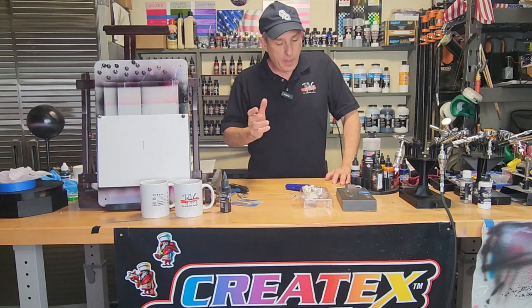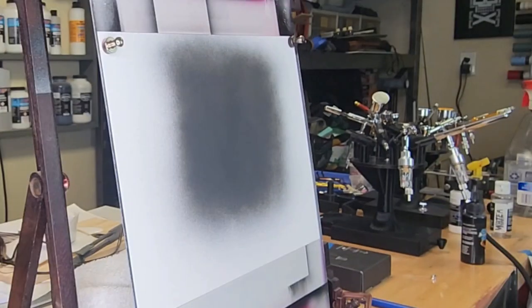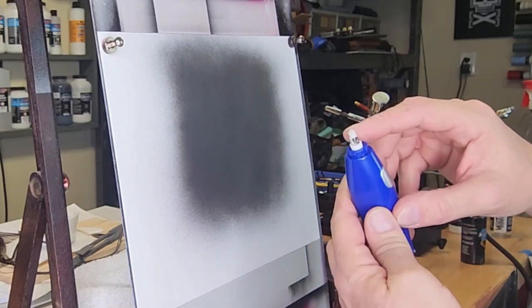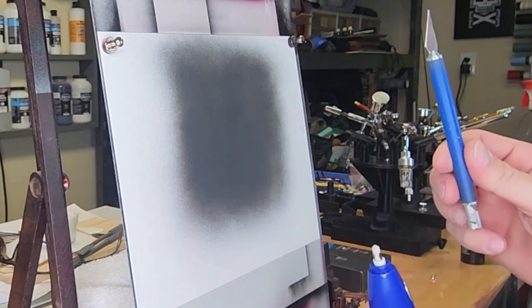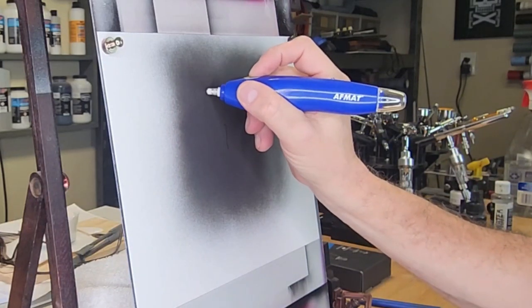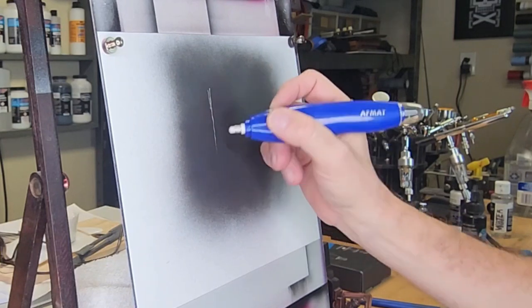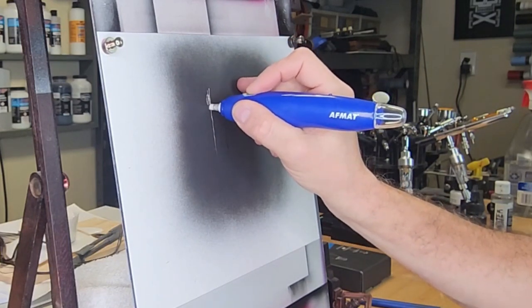Before I finish up here, I want to take you over to the board and show you a couple tips on how I use these erasers. I laid down some illustration black here for this demonstration. The first tip: if you look at this eraser, it's getting kind of rounded off as you erase. You're going to need an exacto blade for this, but before I cut the eraser with the exacto blade, you can get a pretty thin line. You may want a thicker line for texturing.